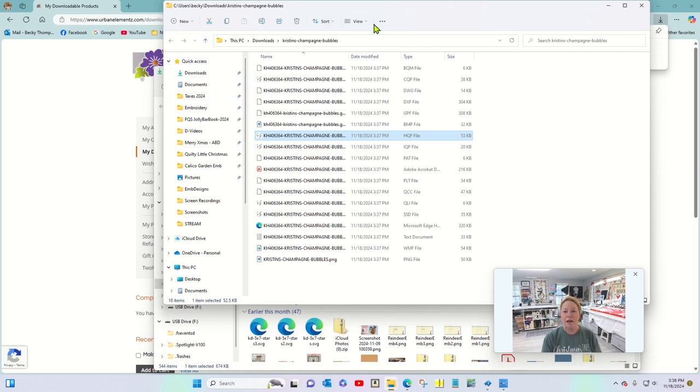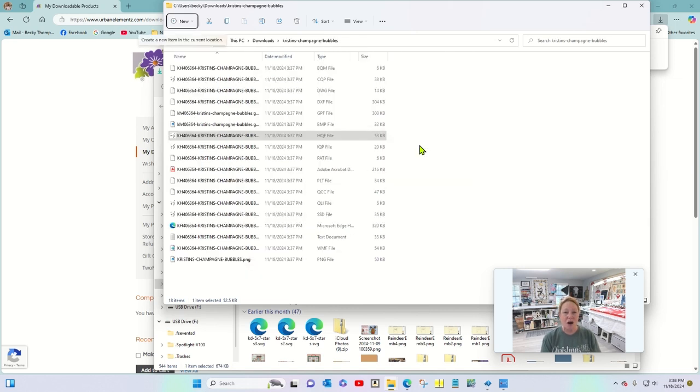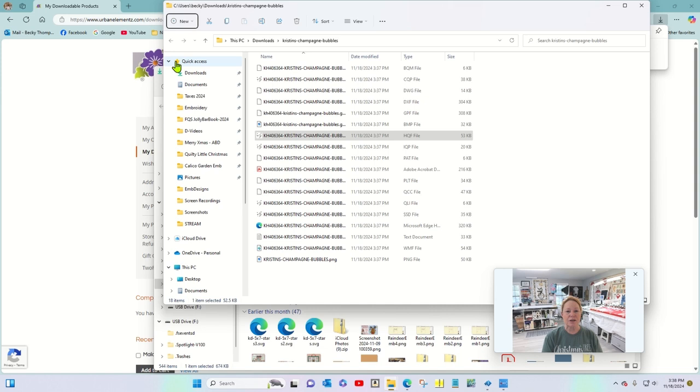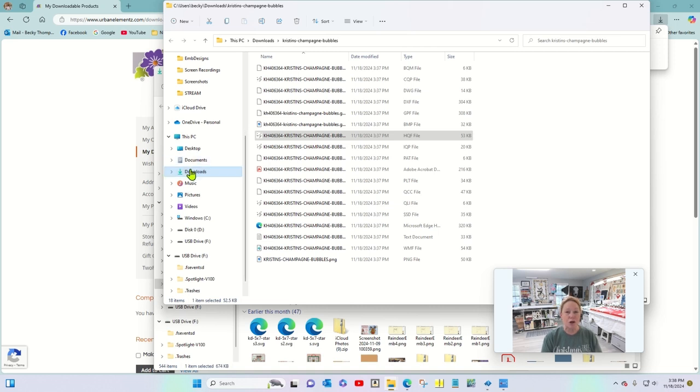If you cannot see the side menu in your folders, go up to View, come down to Show, and make sure 'Navigation Pane' is checked. If I uncheck it, that panel goes away and it's hard to move things around. With it enabled, you get access to your Quick Access menu and you'll be able to see your Documents folder, Downloads, Music, Pictures, Videos, and also any USB drive you have inserted.